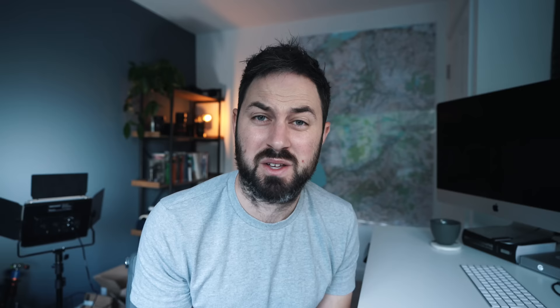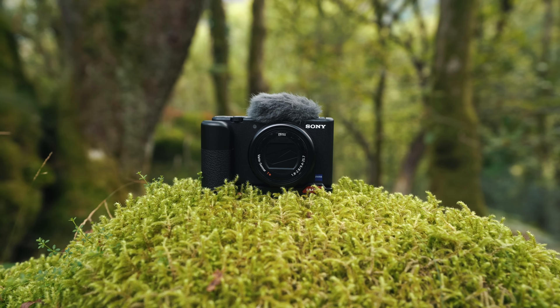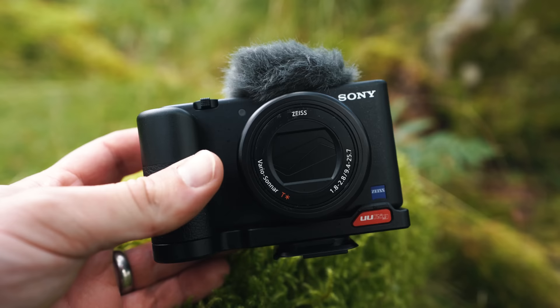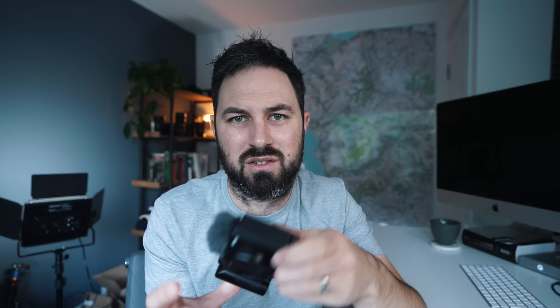Hello everybody, and welcome — very briefly — to my office. We'll be going outside in a minute, but first I want to talk about this little camera. About 18 months ago I got the chance to try a Sony RX100 — can't remember the model, there's about seven of them. This is a slightly different model, this is a ZV-1, more of a vlogging-focused camera, but basically it's got tiny buttons and no ergonomics to speak of.